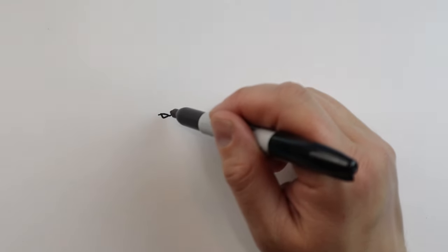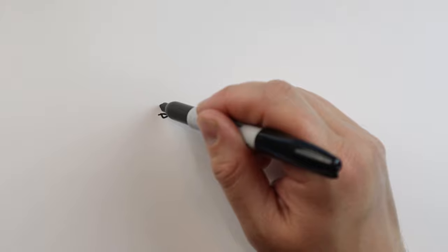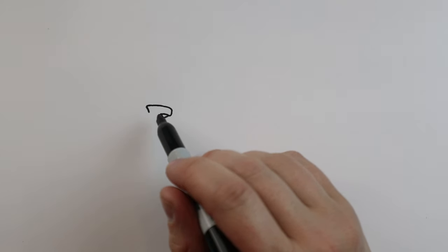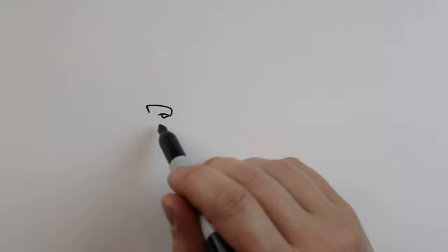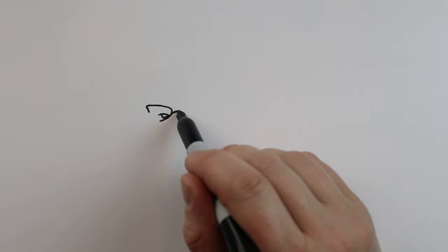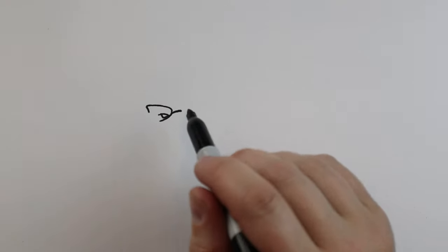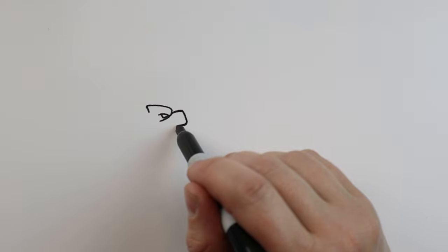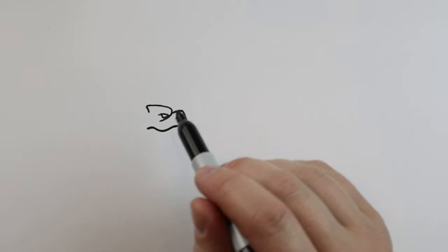I'm going to start here and we're just going to make a little line that's going to go down and then back here. Then make a little line that's going to come down and up for the eye. I'm going to bring a line that's going to come up, we're going to go back and then bring it down for the top of the head. Then starting here I'm going to make a line that's going to come up and we're going to go out just a little bit, bring this down, come back and go up and over for the mouth.